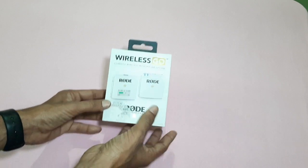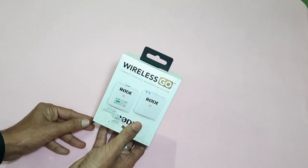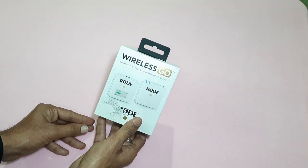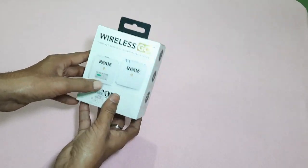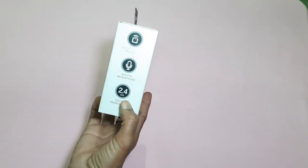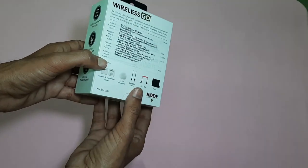This is the RODE Wireless GO. If you want to shoot like a lot of YouTubers in every video, you will be able to use this wireless mic every time. Here I am going to show you 4 sides — Ultra Compact Wireless, Built-in Microphone, and 2.4 GHz Digital Transmission.